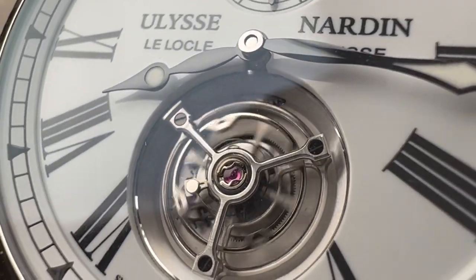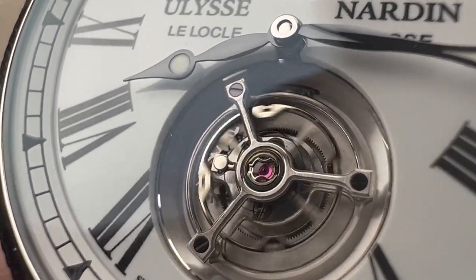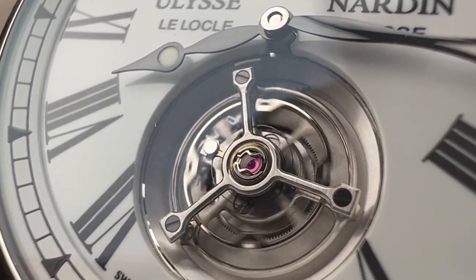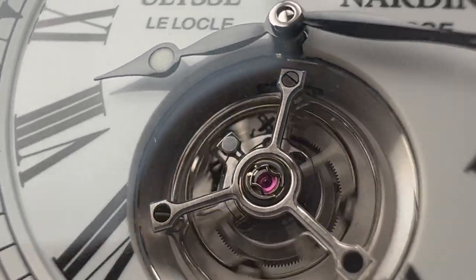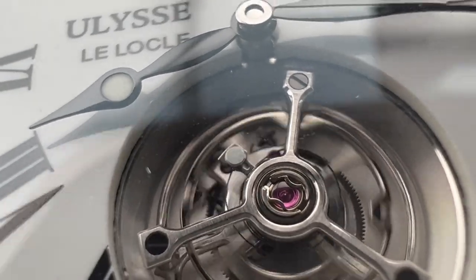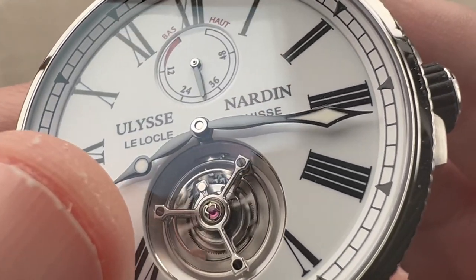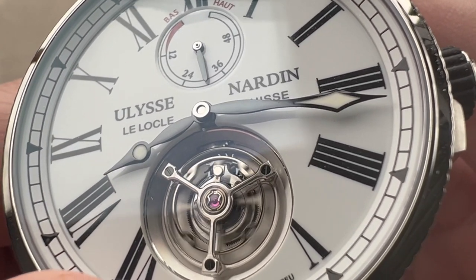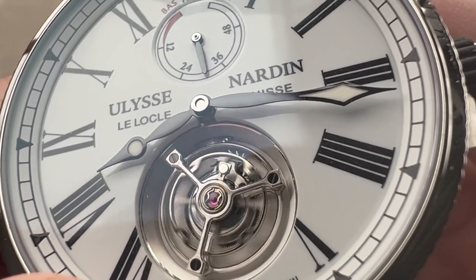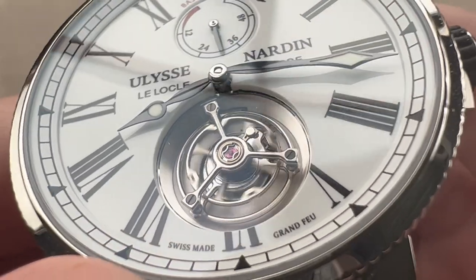It has a free-sprung balance, which is great because it's more shock-tolerant and allows for tighter adjustments and finer control of timing. There's also an anti-magnetic silicon hairspring, and just below that a silicon escapement as well. That anti-magnetic, fully un-lubricated silicon escapement improves the performance of the watch between servicings, and is just as magnetically resilient as the hairspring itself.